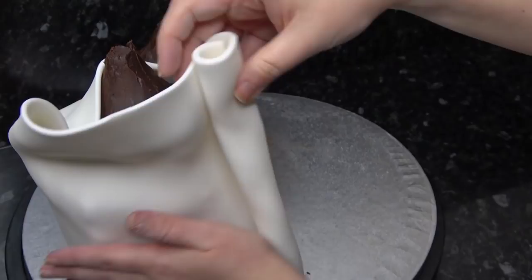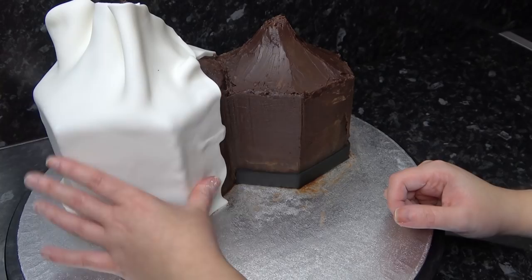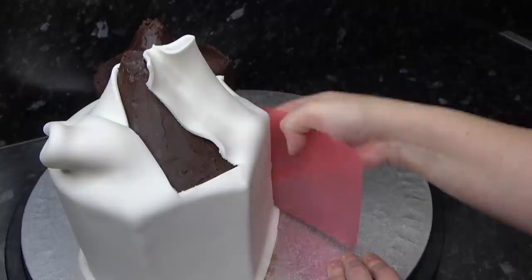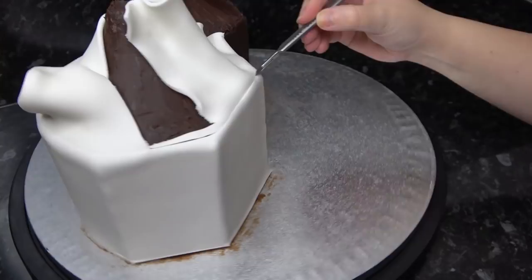I've rolled up some white paste into a long rectangle and I'm unrolling it around my larger hut. I didn't measure it very well and it doesn't quite stretch all the way around — but don't panic. The hut is highly textured and we can get away with cutting a bit of extra paste off the roof and just inserting it into the space, smoothing the seams together with your fingers. Just use your acetate smoother to adhere the paste and run your scalpel around the roof edge to neaten it up.